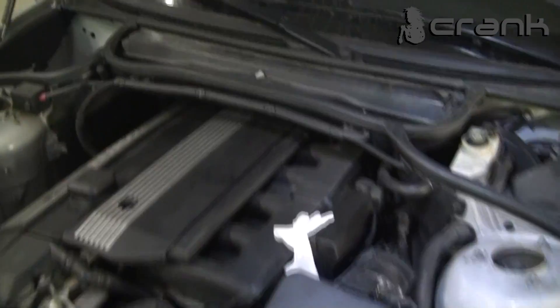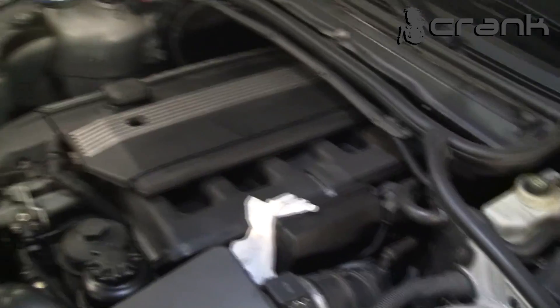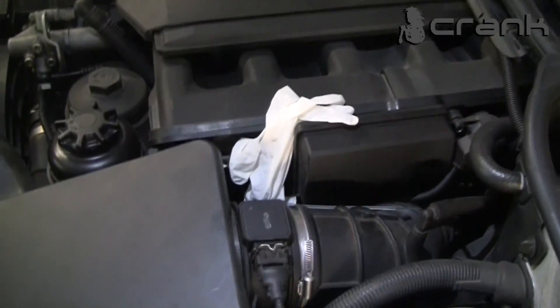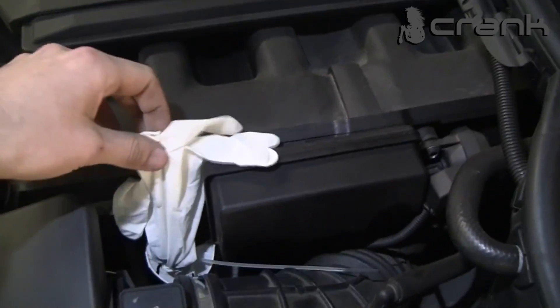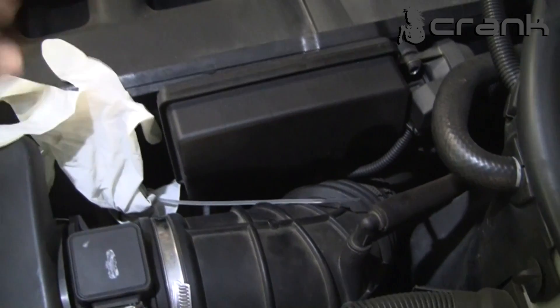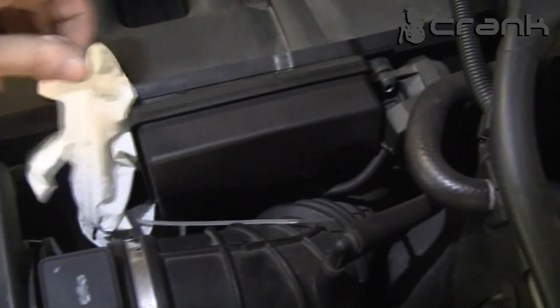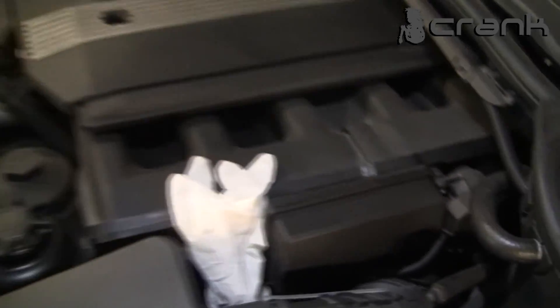We are going to test the CCV system. To check that the CCV valve is having a problem, we put a rubber glove over the dipstick, and we will check if it is going to inflate. So my friend is going to start the engine now.